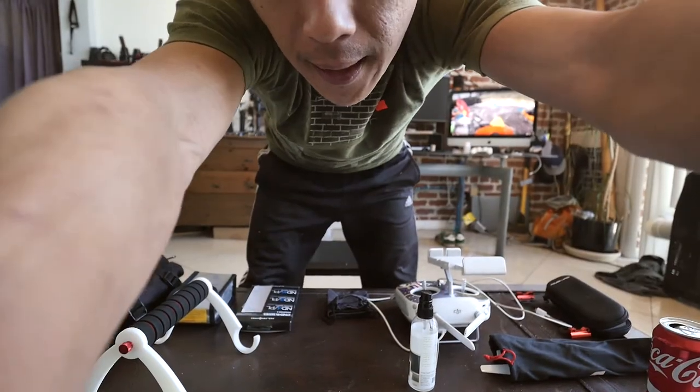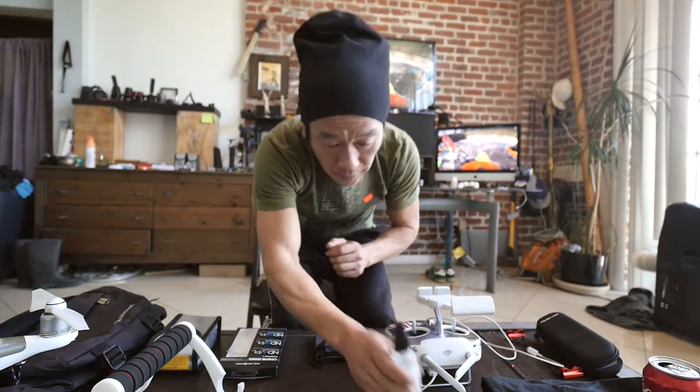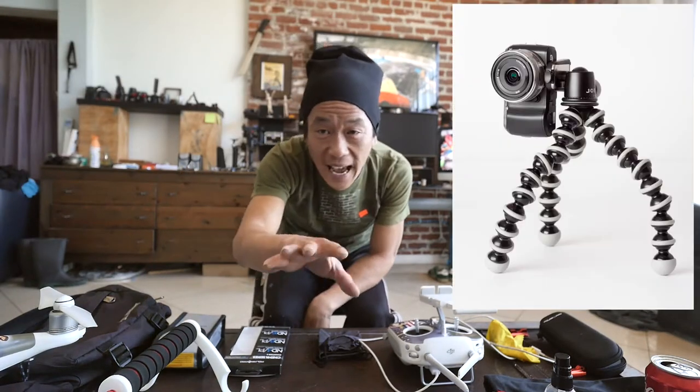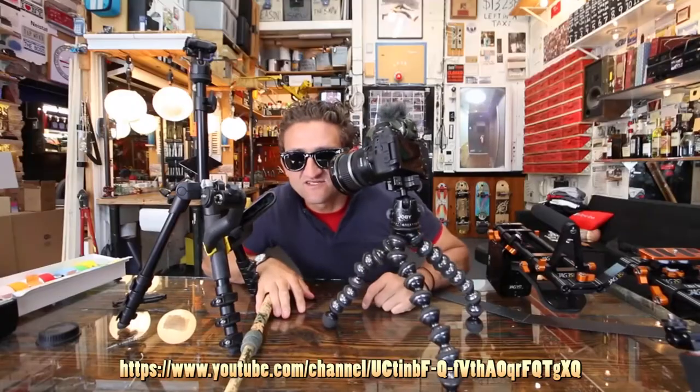I'm so mad at Joby Gorilla Pods. You failed me. I can't believe nobody has complained about the fact that Joby Gorilla Pod wears out. It's useless to me right now. It just falls over because of the one leg. At least once a week, this camera...